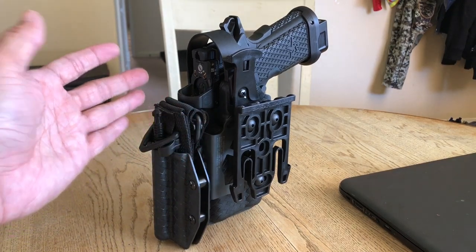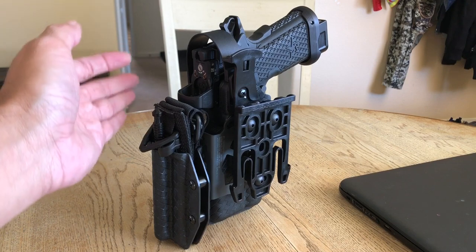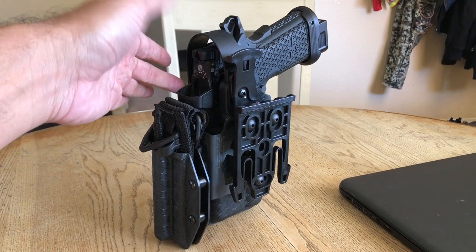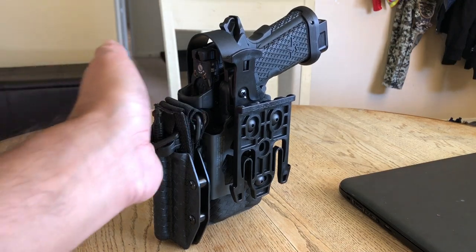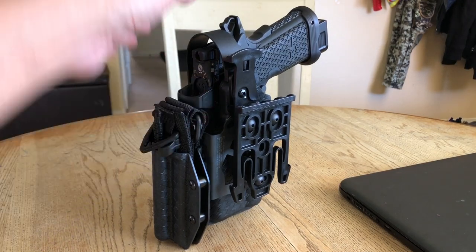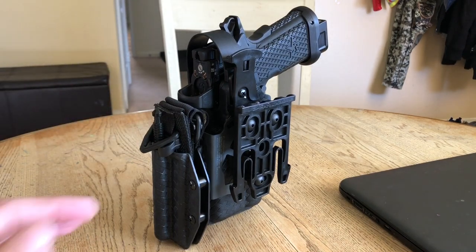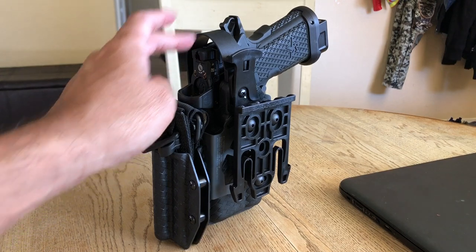What I like about this is it actually serves as a protector — a guard — against my open emitter red dot system. If I bump into a wall, this area is protected. Obviously if something drops down onto it, that's not what it's designed for. This holder is designed strictly for a tourniquet to be attached to your pistol holster.